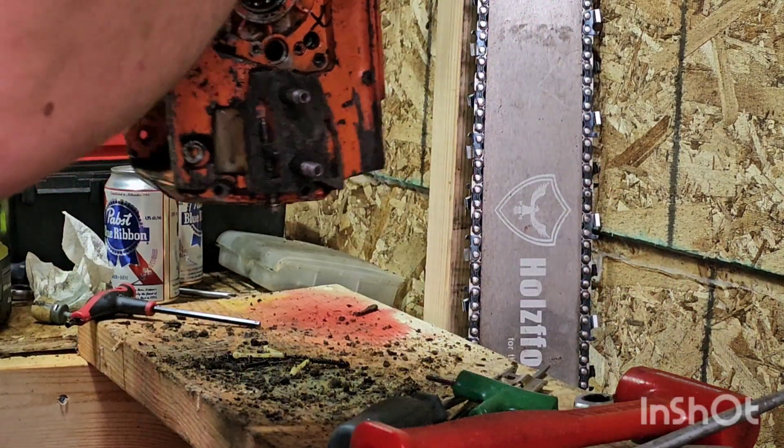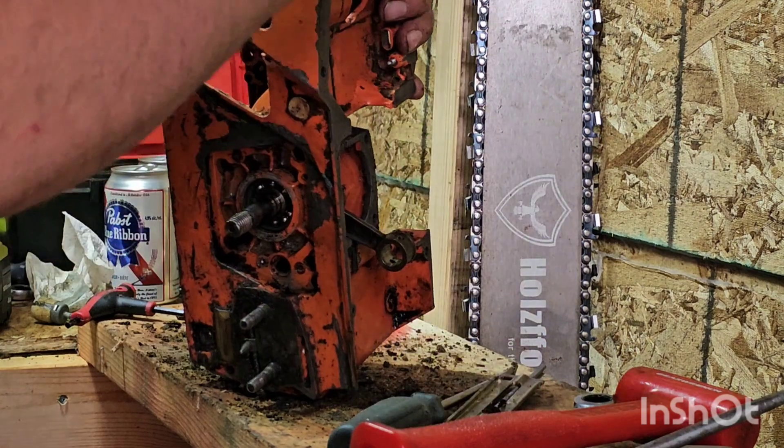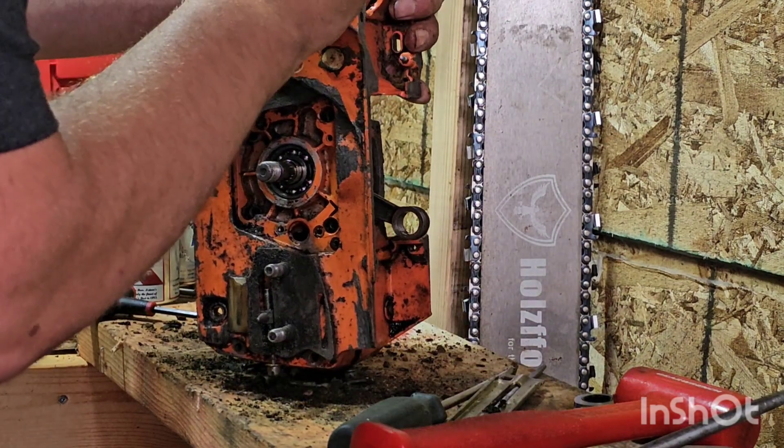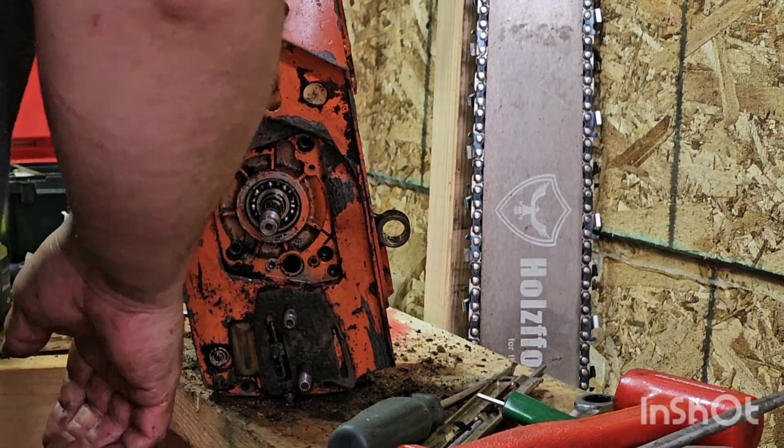Oh look at that, she's splitting! Oh, there's a bolt up there I missed. What's that one? That's a flathead — I don't know if that's supposed to be there, but it's there.